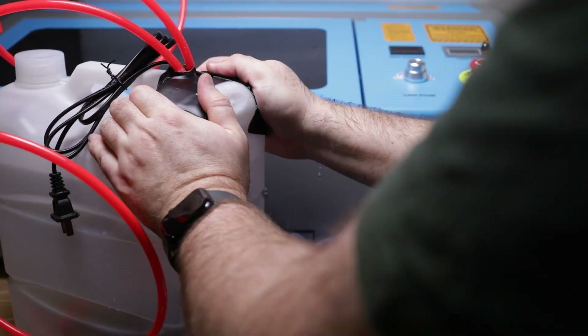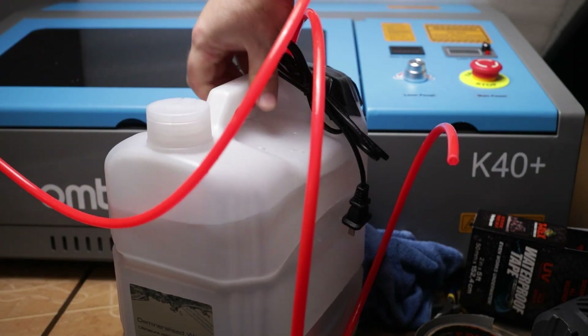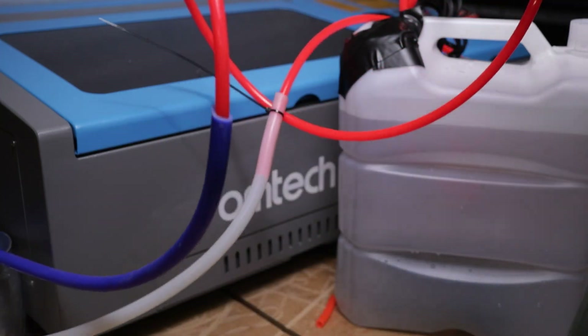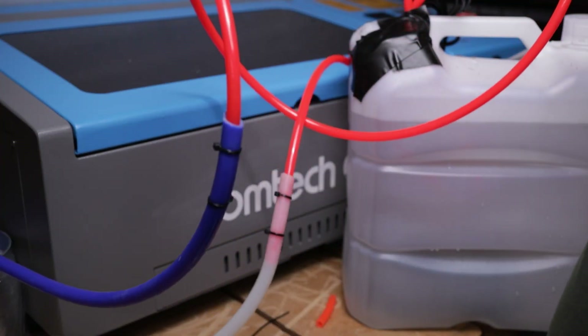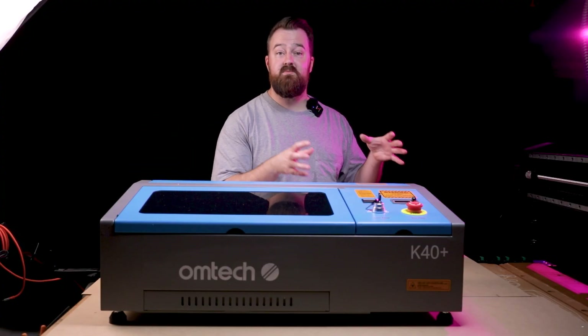For my setup I decided to extend the hoses a little bit. I had some spare hoses left over from another project, so I connected those in to extend the run by about a metre. I haven't had any issues with the water pump over that extra distance, and the best part is I can place the reservoir in a different area — it doesn't have to be right next to the machine.